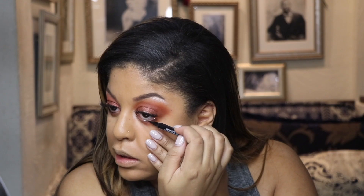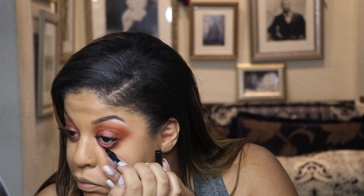Give me a second, I'm trying not to poke myself in the eye. Okay, she's bronzing now. I'm using this Bobbi Brown bronzer that I've had for way too long.